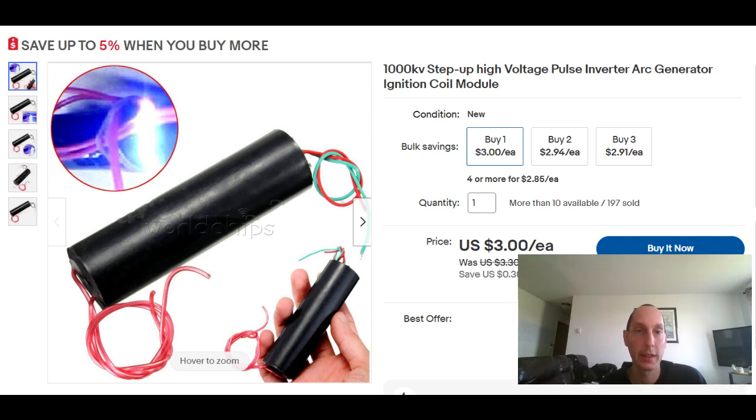It's basically a 1000 kilovolt step-up voltage pulse generator — a very high voltage pulse generator. As you can see from the price, it's like three dollars US. I've got about ten of these across all the different models they have.